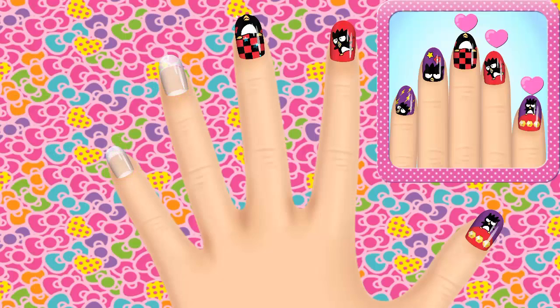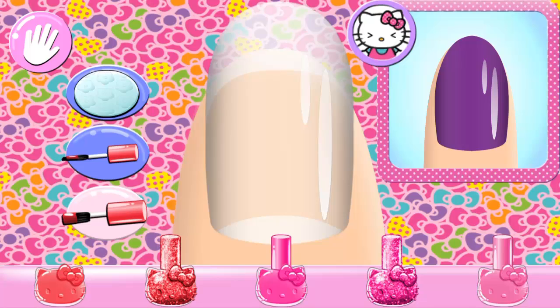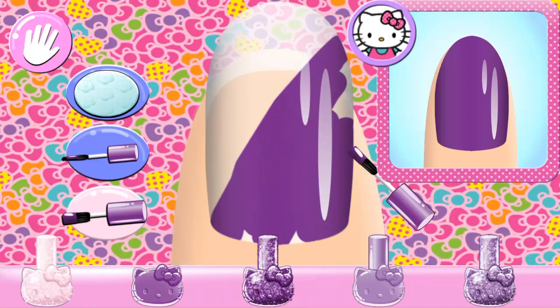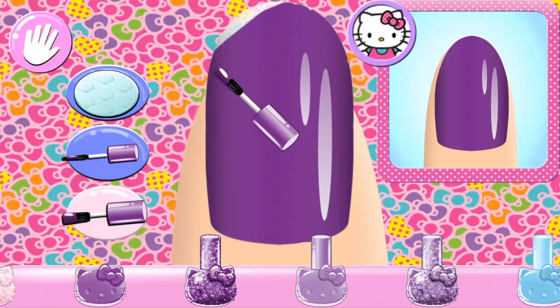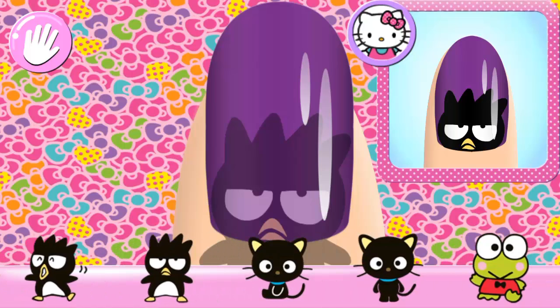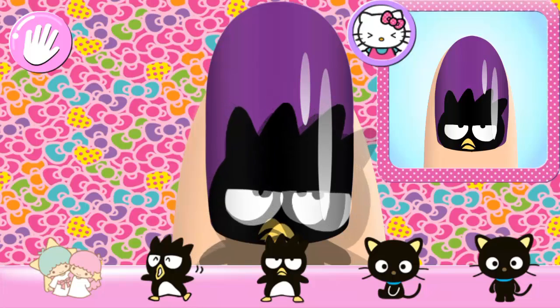Looks great! Now you can do the next nail! Is there something else you could use? Looking good! I can do a new pattern! Perfect!